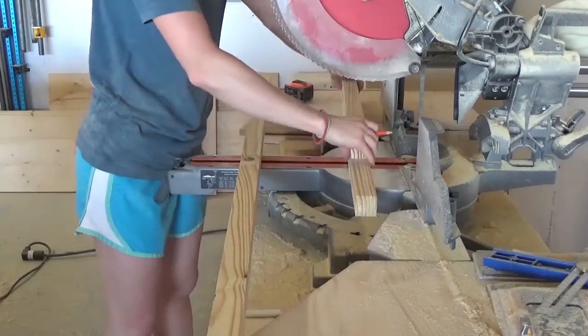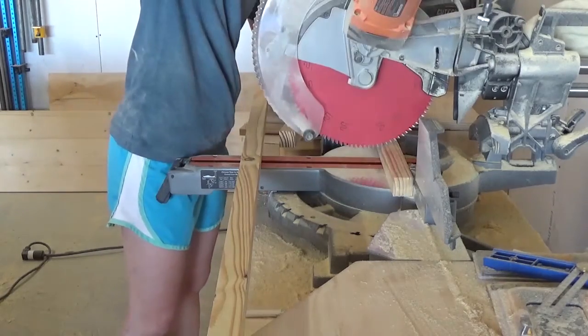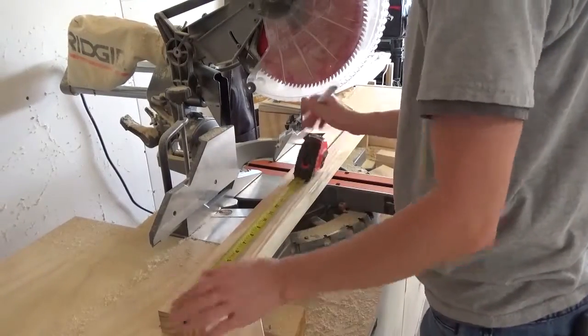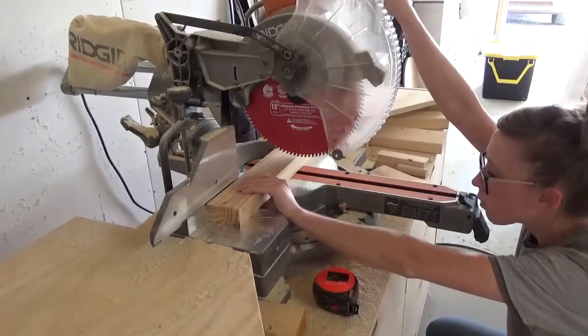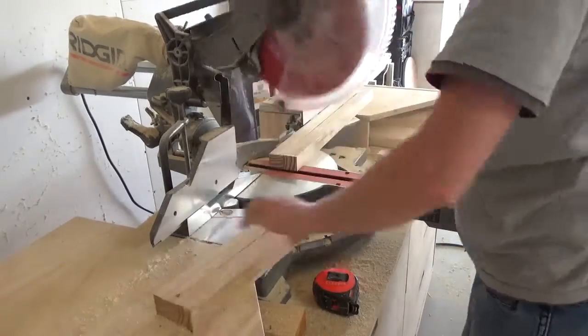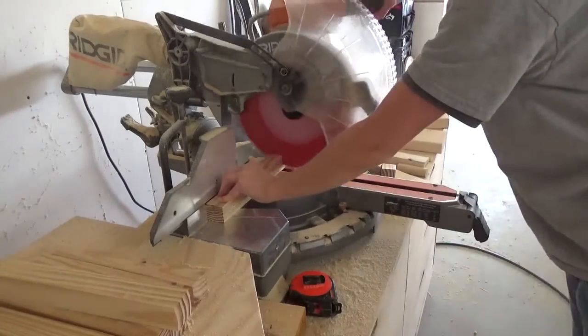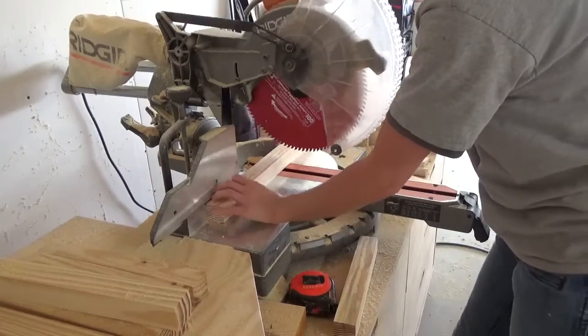This project is made of 2x2s for the frame, 1x4s for the sides, and 1x2s for the trim. It's a really simple design that comes together really quickly. The first thing I did was cut down my 2x2s to create the frame of the planter box. You can make this box as tall as you want by adjusting the length of the legs, but it's important to make the supports between the legs so that two sides are 10½ inches long and the other two sides are 12 inches long.